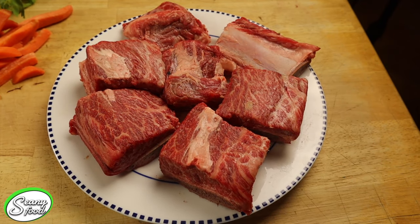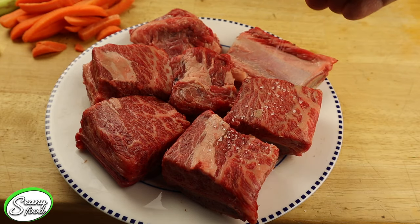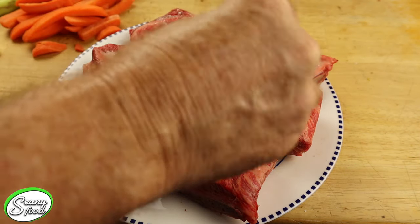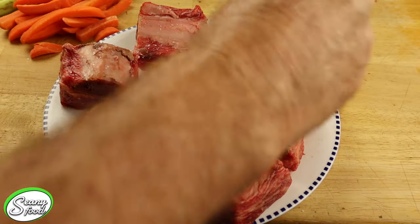Let's go take a look at the star of the show. Check it out — USDA prime short ribs. These are gorgeous, look at the marbling in them, just perfect. We're going to put some salt and pepper on those, flip them over and do the same thing on the other side before we put them into our pan.